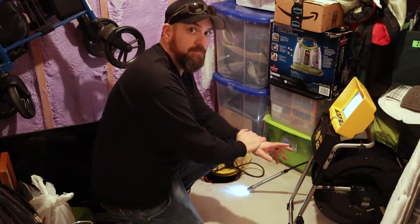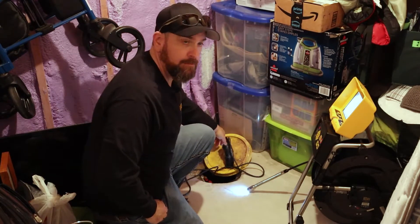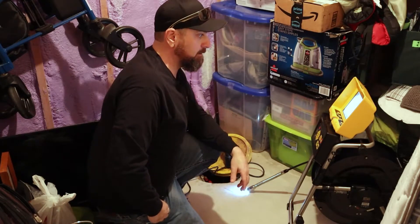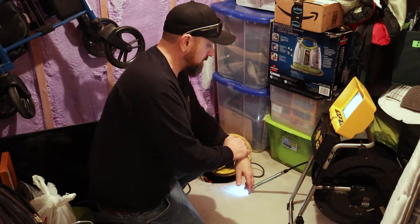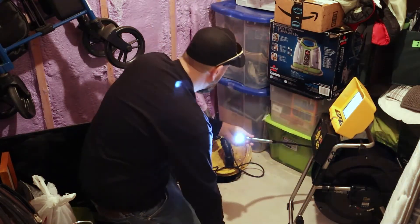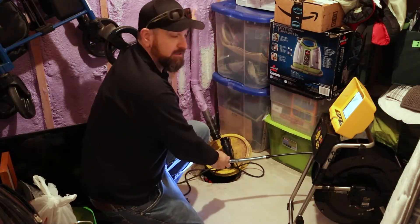So what we have here is our V-Cam MX2 camera system, and we're going to be going into this sump line to inspect where it goes. The homeowner is concerned about where the drainage happens for this line and to make sure that the drainage is clear. This is a D26 self-leveling head. I've taken the camera skid off just because this is a much smaller pipe — about an inch and a half — and we do have to get through a 90 degree at the top of this pipe.